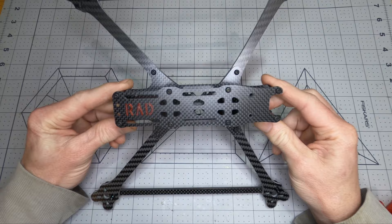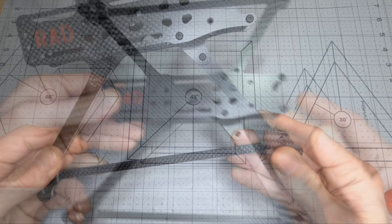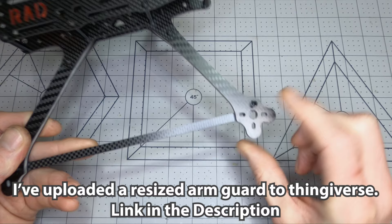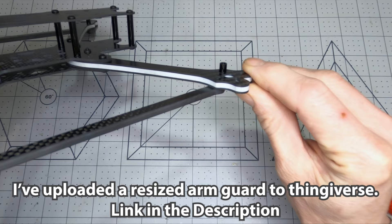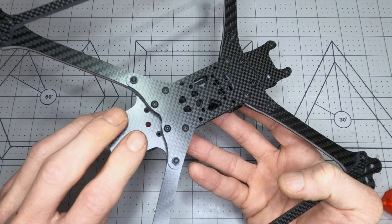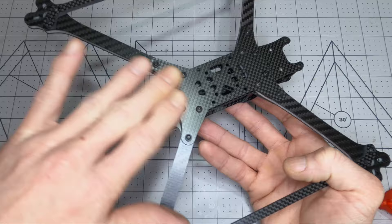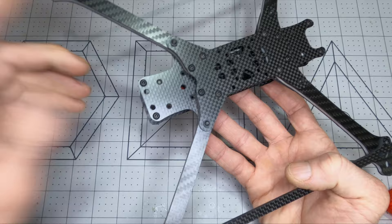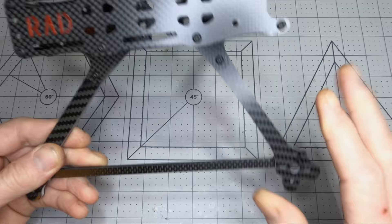Since they're based on the same design, all the TPU 3D-printed parts are interchangeable between the Rad Lion and the Rad Scout. The exceptions are the arm guards and receiver cover, which may need minor Z-axis adjustments in Cura to fit the Rad Scout's thinner arms. Other than those two exceptions, all other 3D prints fit interchangeably between the two frames.